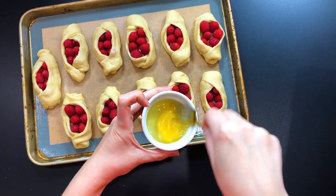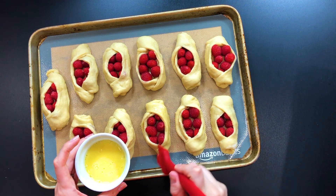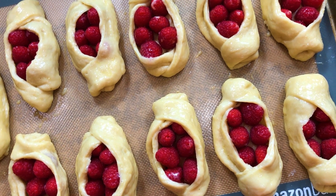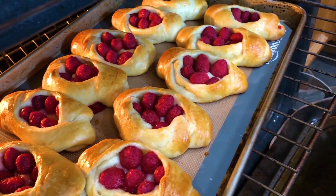Last step: brush each raspberry pastry with an egg wash and make sure you don't brush the raspberries, only the dough part. Then bake your pastries at 350 degrees Fahrenheit in the center rack for 25 to 30 minutes or until golden brown.